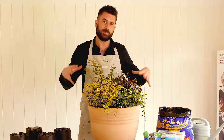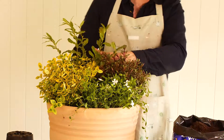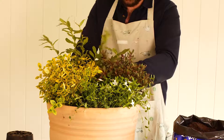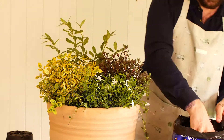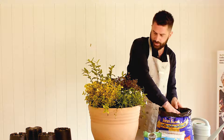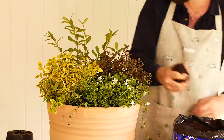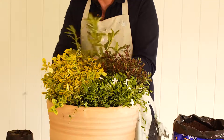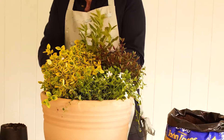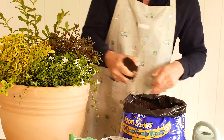Now that we've put all our plants into the container, we need to fill in those gaps with fresh compost, just making sure there are no air pockets where moisture could collect. Once your container is planted up, these are all hardy plants so you can put the container straight outdoors. The range of plants in this recipe are suitable for a sunny position or a partly shaded position.